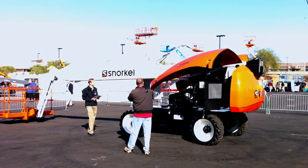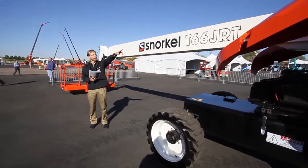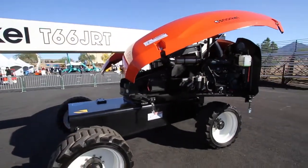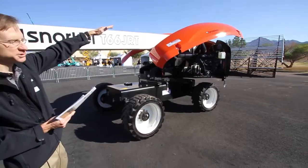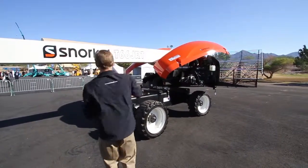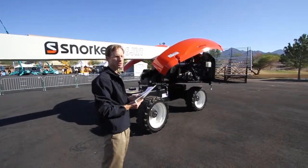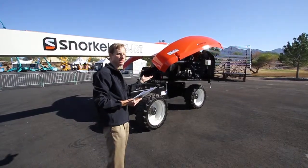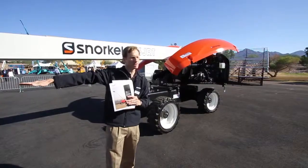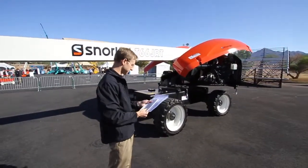Part of something that Snorkel pioneered is an interactive link — a link that actually assists in the boom extension. You get approximately five feet of boom extension from the interactive link, which is in the back of the machine. As the boom goes up, the cylinder is pushed further up inside the boom to give you that additional extension. This helps reduce your total outreach when you're down low, but as you go up it increases, which means you can get by with a little less weight, making the machine lighter.